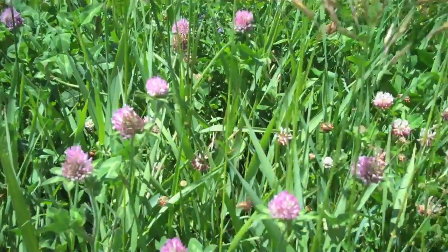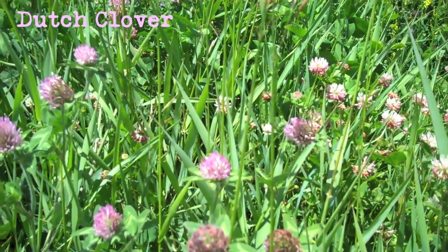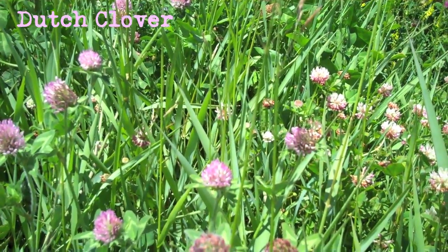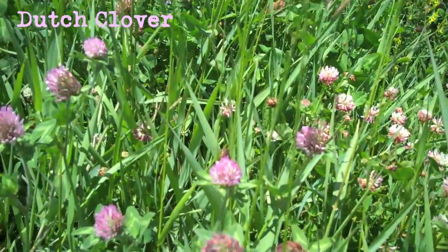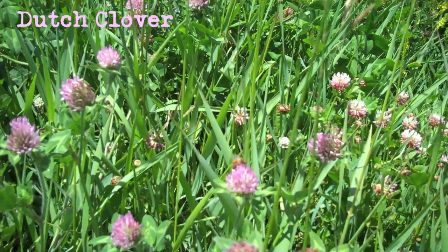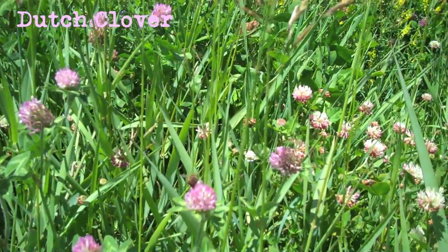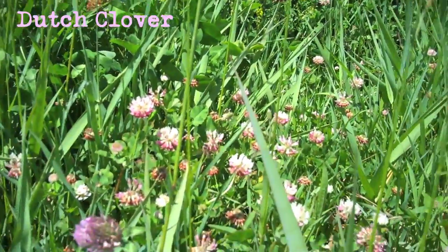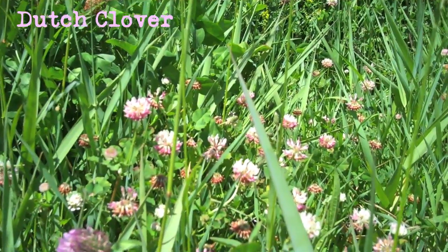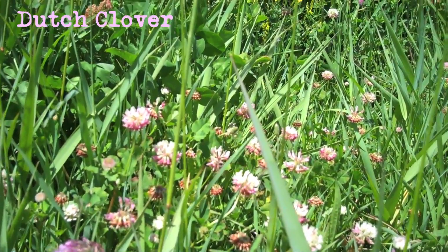Here's a couple bees working on some Dutch clover. It's got a little bit of a purple hue to it, but a lot of it is white too. You can see that other bee there on the white stuff working that Dutch clover.